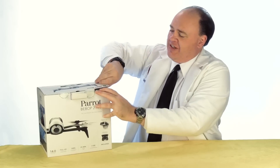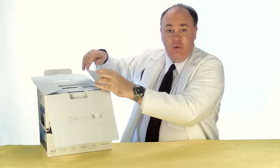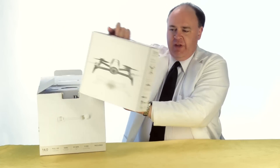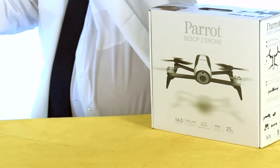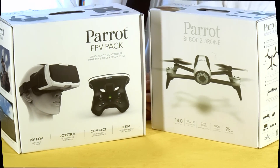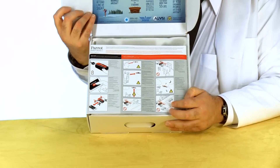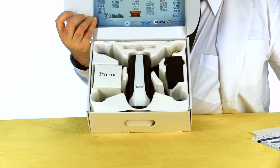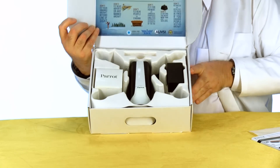Opening up the box, we find two more boxes: the Bebop drone itself and the FPV pack. Let's start with the drone. The first thing we see is a quick start guide and there's the drone itself.